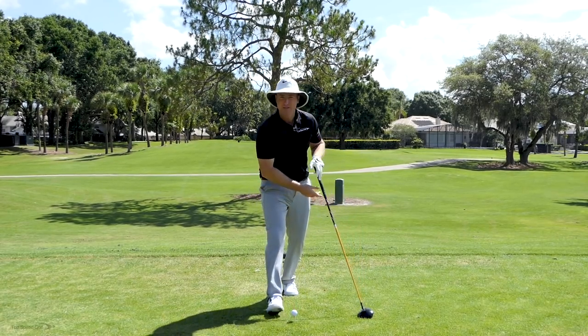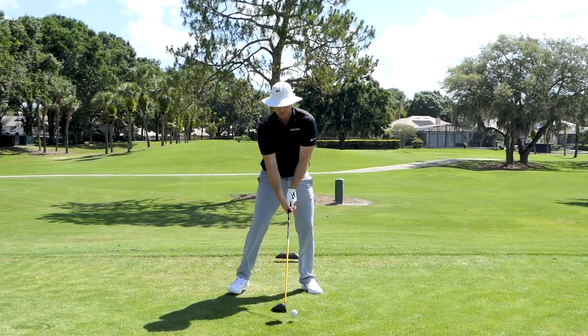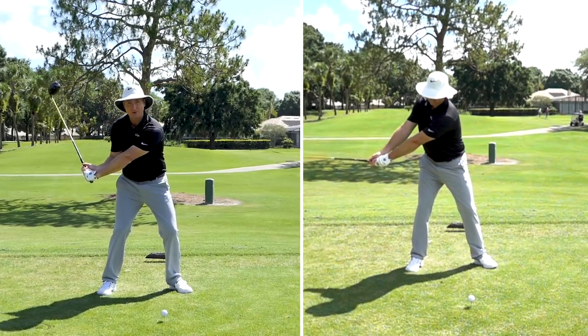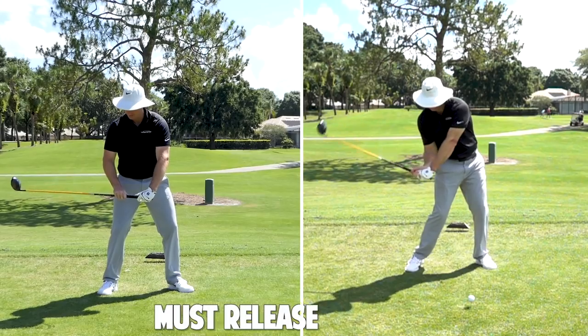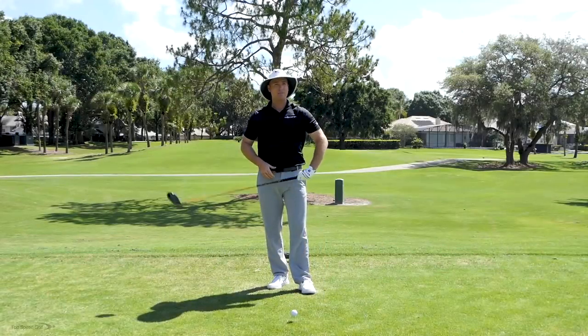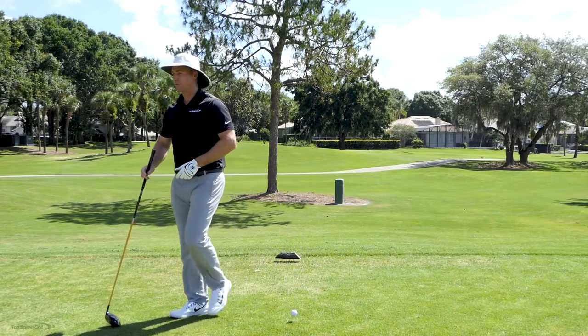The reason is you can only have as much lag as you can release. If I have tons and tons of lag — this awesome angle like the pros — and then from there I don't ever release it, I'm not creating any club head speed. I'm not really letting that shaft whip on through and accelerate. I'm just creating an angle and dragging it through there. I've got a great drill that's going to demonstrate this.